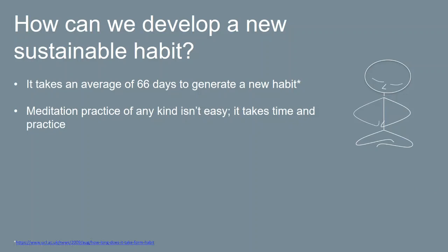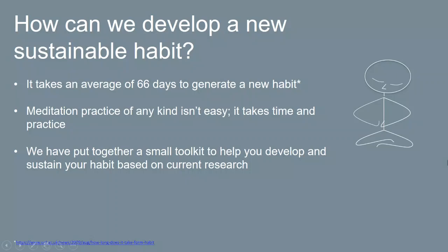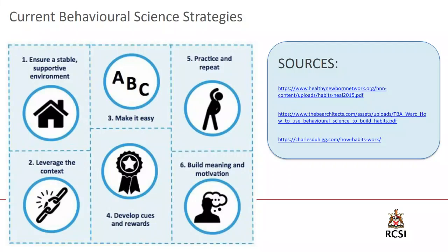Meditation practice of any kind, including attention based training, is difficult and it's hard to get into a routine. It takes time and practice. Based on scientific evidence and research, we've put together a small toolkit — the best evidence-based ways to develop a new habit. We're looking at current behavioral science strategies and best practice. I provide three sources on this slide if you want more information. This is really a summary of six actions that when combined generate a positive, sustainable habit that hopefully lasts for a long period of time.